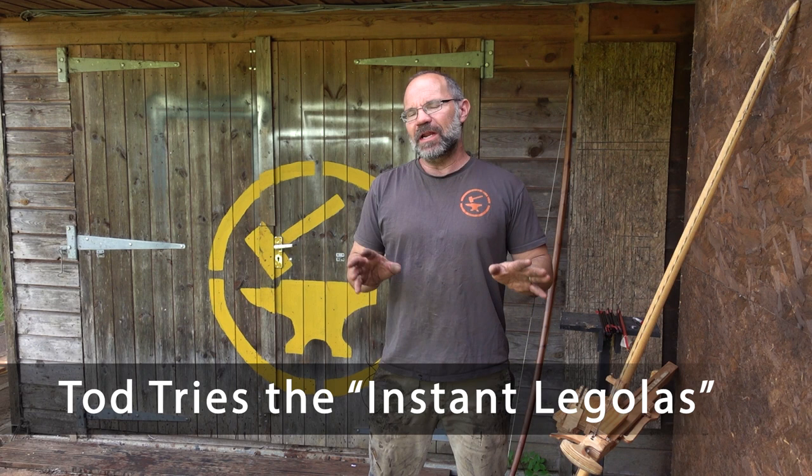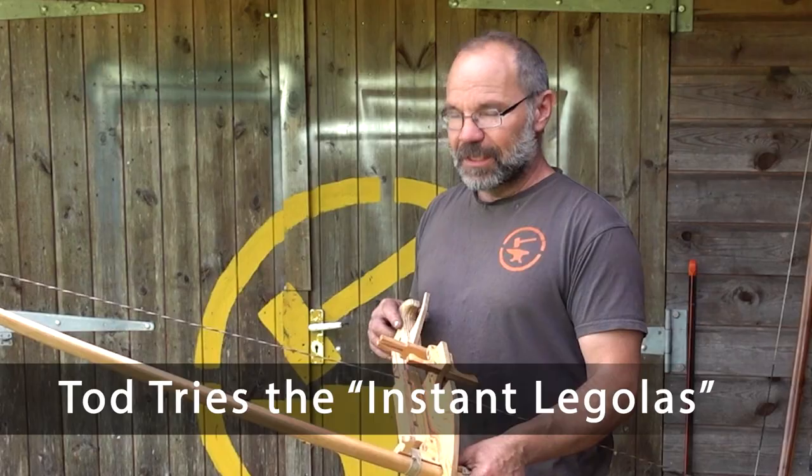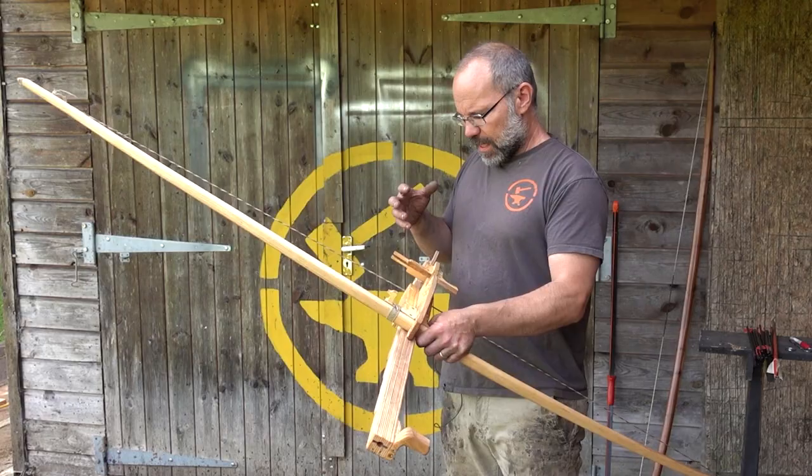Hi, it's Todd at Todd's Workshop. Today we're going to have a look at something I haven't made — the mighty Jorg Sprave has made this one and it is the Instant Legolas. You will have seen this before but you haven't seen my take on it. Jorg has asked me to make one — make a medieval one, one that could have been.